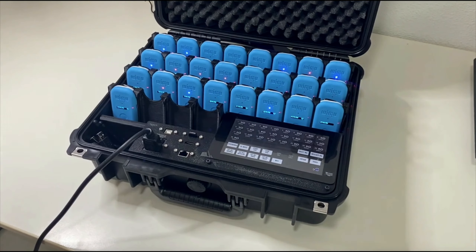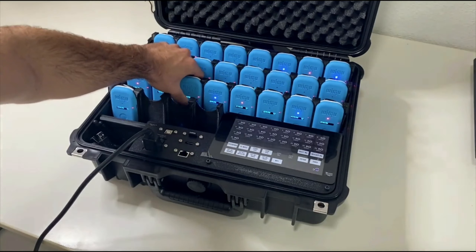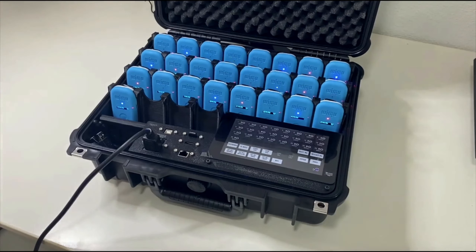Once the devices are recording, we can make a temporary mark on the recording, which will serve us as a reference. This process can be carried out individually by briefly pressing the central button of the device, and after this a white light will appear on it.